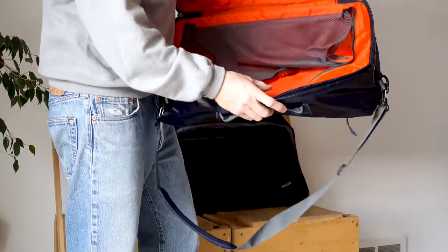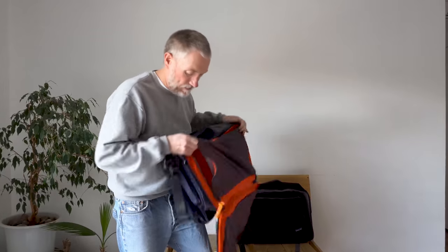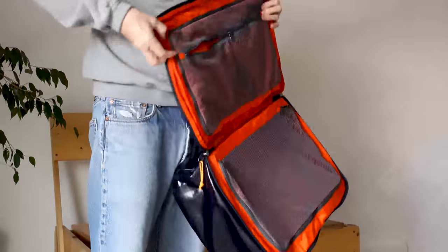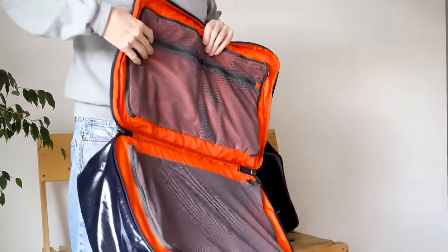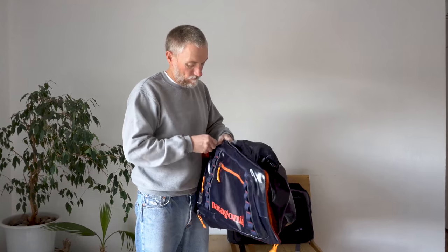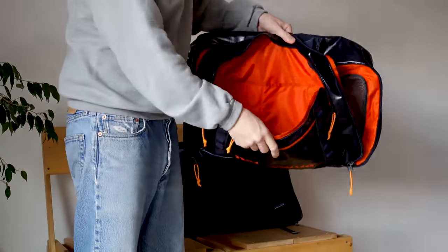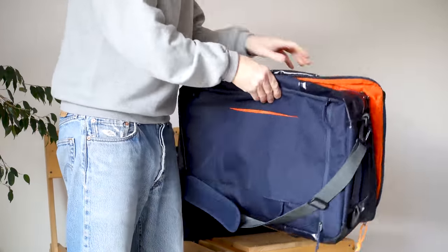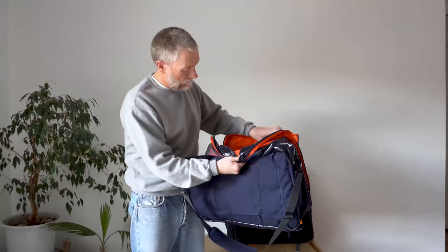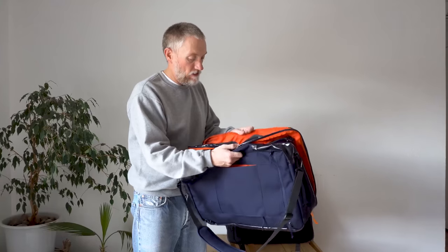On the interior you've got a zipper that takes the place of that floating mesh panel, and I like that a lot. You've got two more interior pockets that didn't exist in the old version — that's a good upgrade. On the outside you've still got the same upper pocket that has been essentially the same for almost 20 years, with a little cell phone pocket and some mesh pockets. I rarely use them, but I do like this pocket.